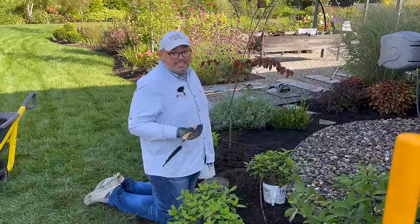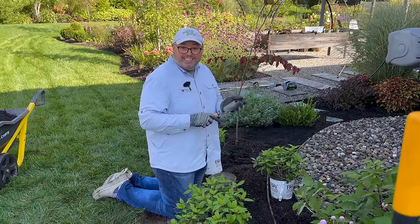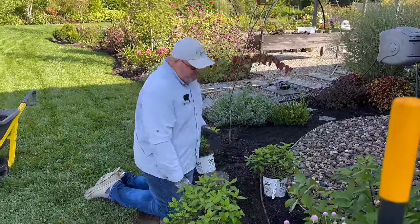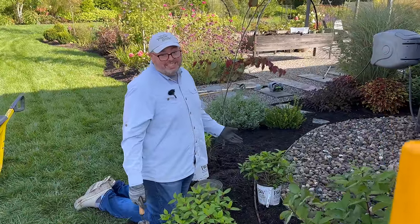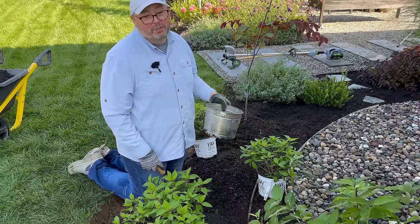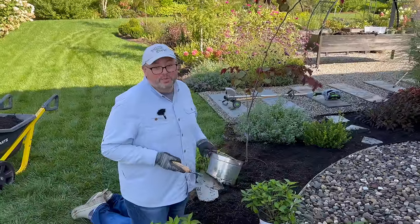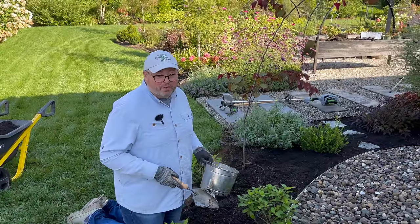My favorite tool when planting is this Gardener's Supply trowel — it's super sharp with a nice sharp edge. And I love a kneeler. So I'm going to use my trusty bucket of Biotone. Even though it's fall, we're still going to use Biotone because it's really for the roots and it's not necessarily a fertilizer to get the plant going.